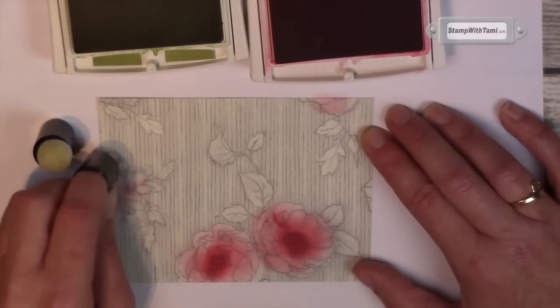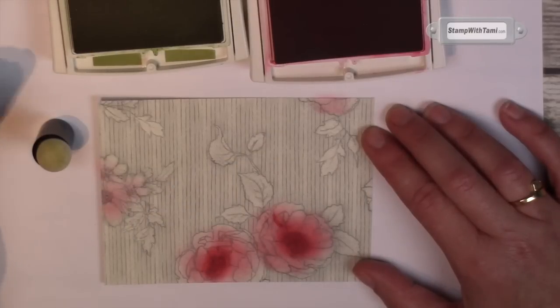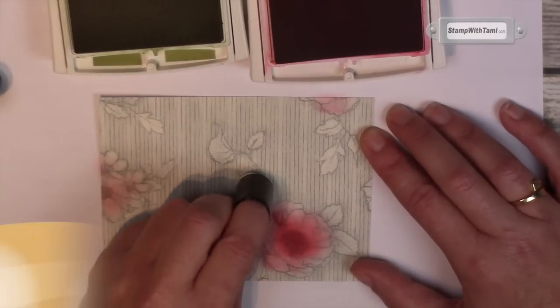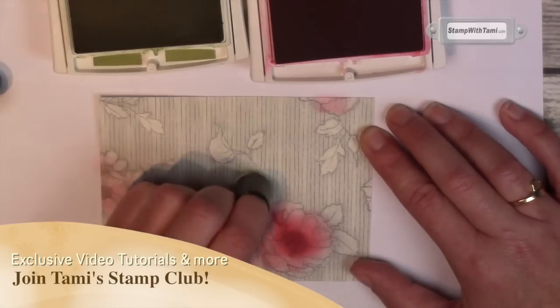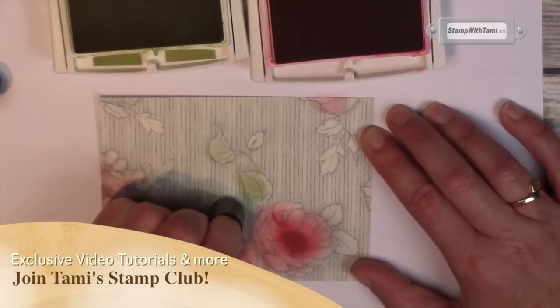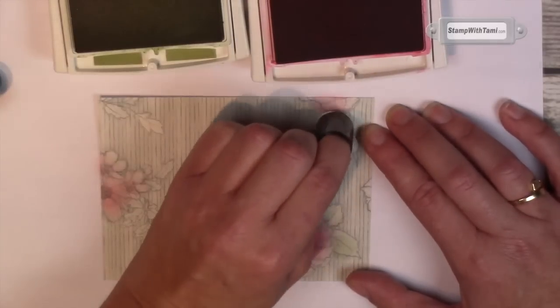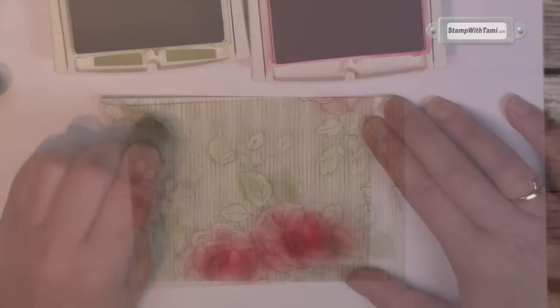On some of the bigger flowers I wanted them to be really bold but some of the other flowers I wanted them to be more light. Each little panel is going to have a slightly different design so they'll all come out a little different, but every single one of them is gorgeous. Now I'm taking some Pear Pizzazz and just rubbing a little on the leaves — it's okay to go outside the lines on this. We could end it here and it would be simply amazing, but we're gonna keep going.